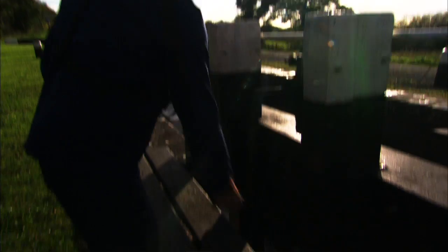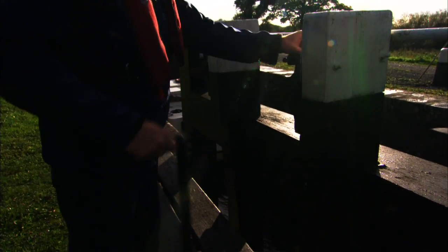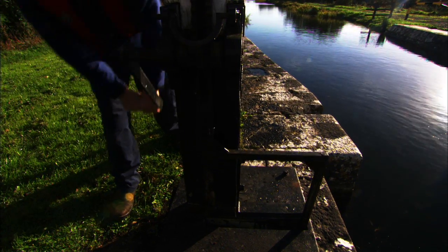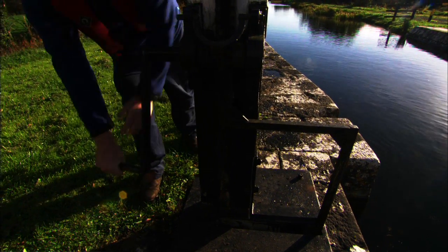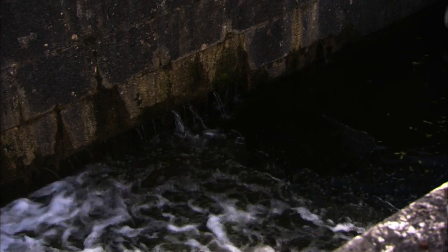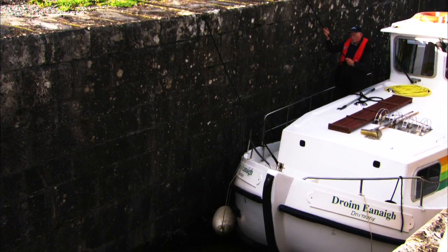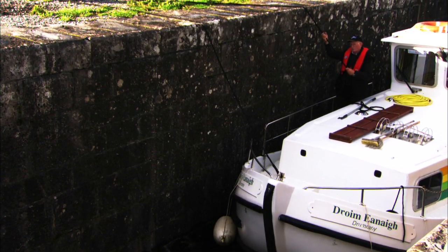Use the lock key to close down the sluices on the lower lock gates. Then, moving to the side of the boat on which the boat is moored, raise the land rack. Open it gently a little at a time. Move to the other side and when the turbulence has eased off, open the land racks on the second rack. The boat will rise and the mooring ropes should be adjusted accordingly.